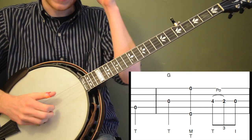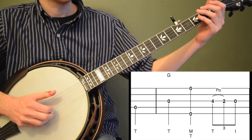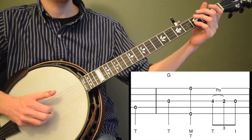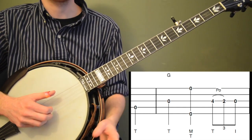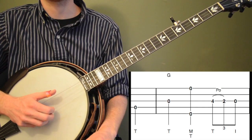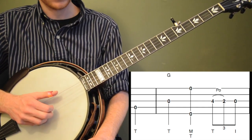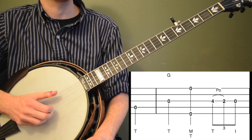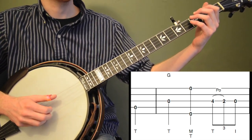Let's go back to the first measure with the pickup note. We're counting one, two, three — and we start on beat three. So if you're counting and playing along, you'd count one, two, and then hit that open fourth string on beat three.